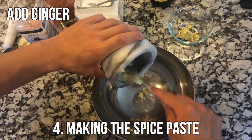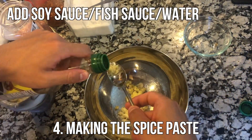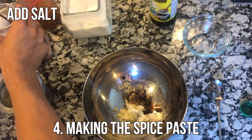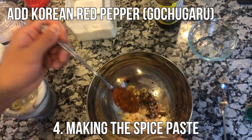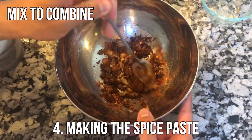Now we're going to move on to making the spice paste. Start by adding ginger, followed by garlic, and then soy sauce, fish sauce, or water — whatever you have — and then a couple spoonfuls of sugar. Finally, add a little bit of salt before adding the main ingredient: the Korean red pepper. Now mix to combine it all together.